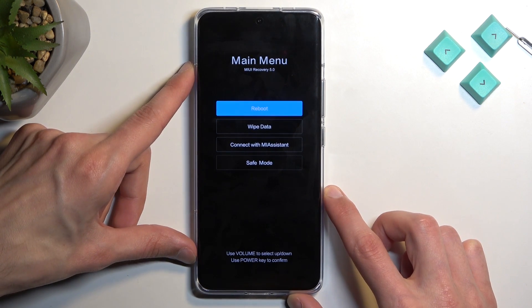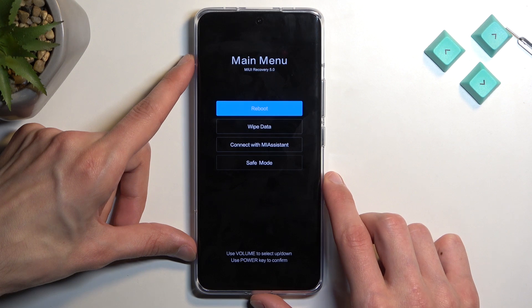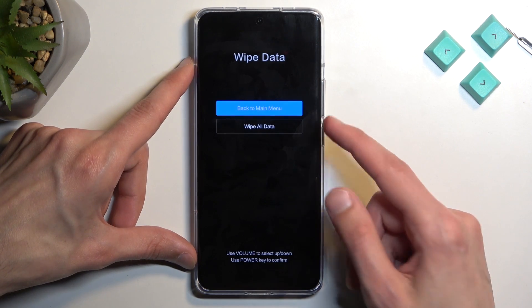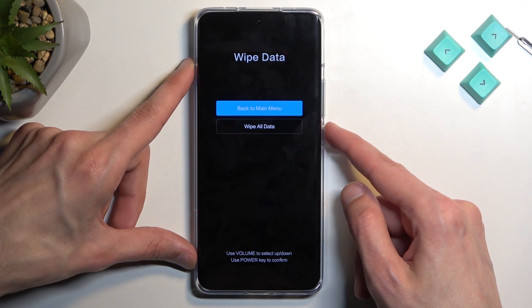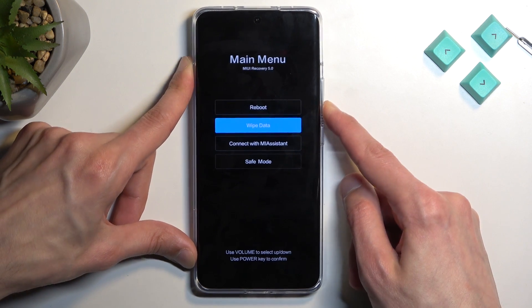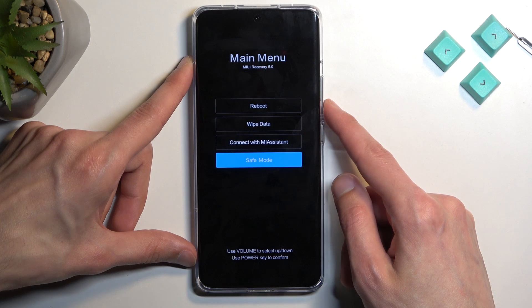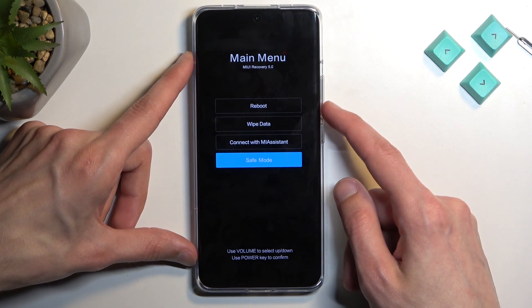Going into the options, we have reboot, which takes us back to our operating system. Then we have wipe data, which includes a factory reset of the device — wipe all data. Below that we have connect with MI Assistant application, and then boot the device into safe mode for troubleshooting.